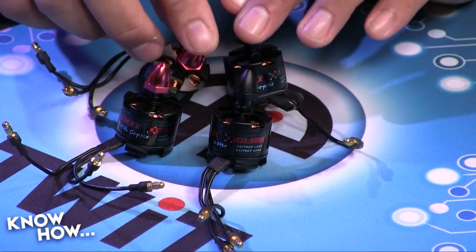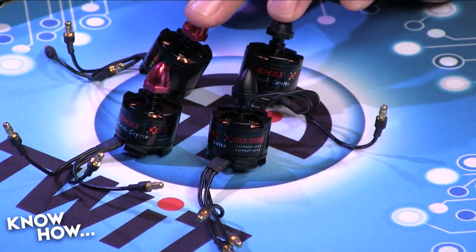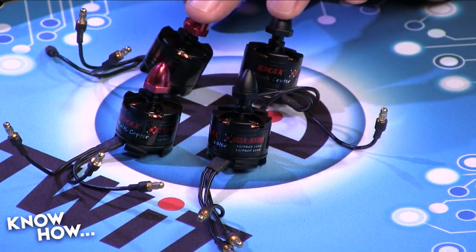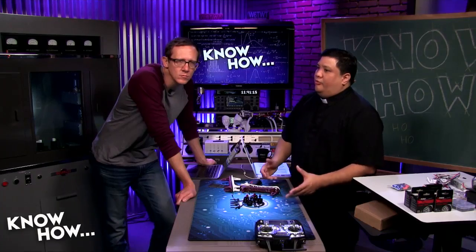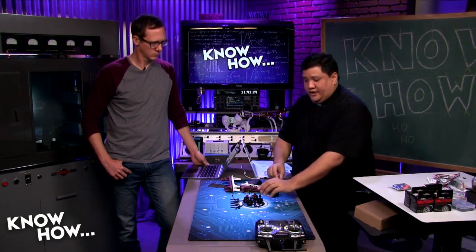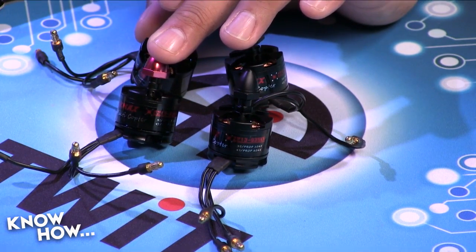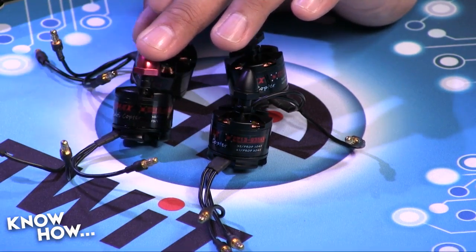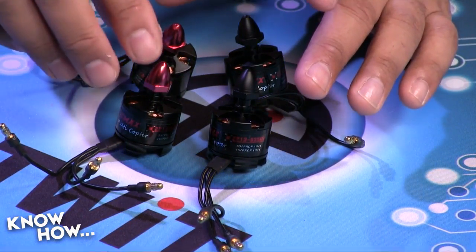When shopping for motors you'll see numbers like 2213 or 4416 — that first number refers to the windings and indicates how much power the motor can handle. The second number is the KV rating, which is reliable: for every volt you give the motor, it will revolve that many times per minute. So 935 KV on an 11-volt battery means roughly 9,000 RPM.